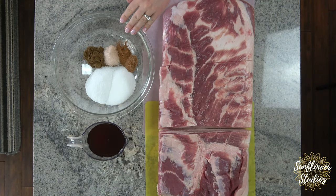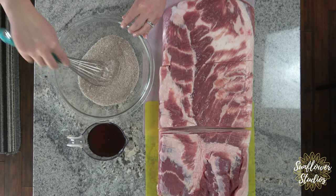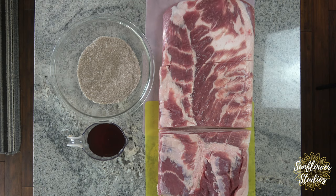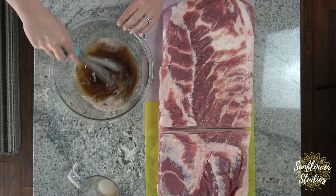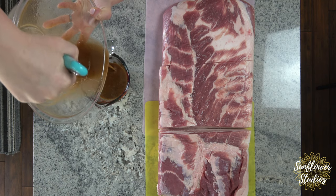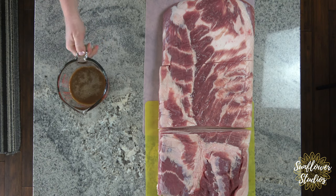Let's start off by whisking our ingredients together. As I mentioned, this is going to be nitrate-free — the celery seed takes the place of any curing salt you might use for regular bacon. I'm going to pour the mixture into a separate measuring cup so I know how much to put in each baggie — about a third of a cup will go into each one.